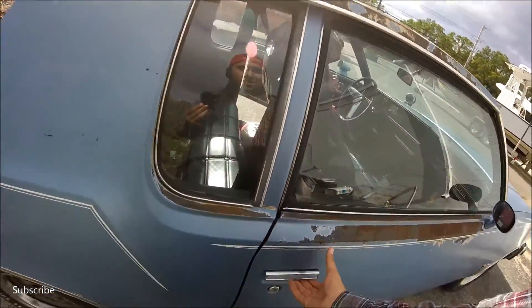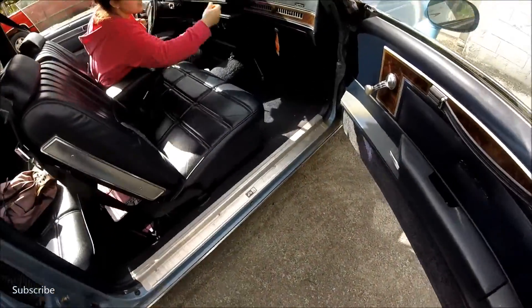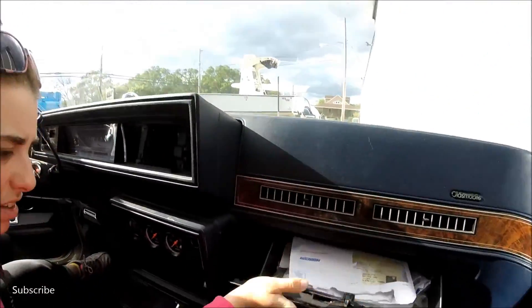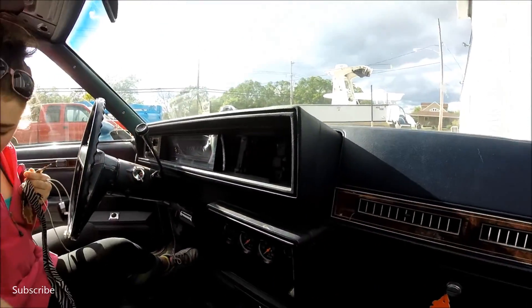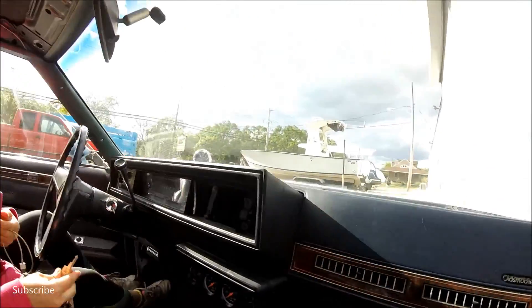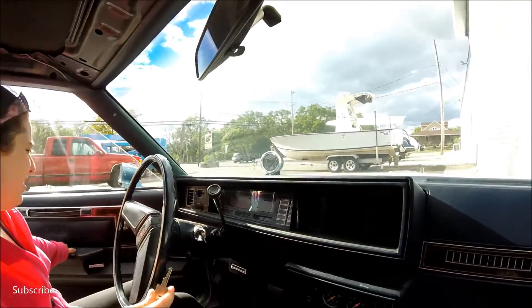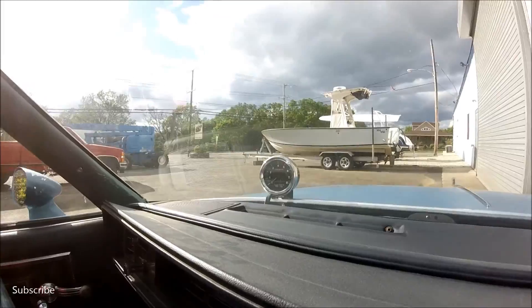This is not your typical grandma car. This thing just reeks like Amaral, or coconut. That too. I love the gauge thing. Yeah. How about that sun visor tach on the hood?